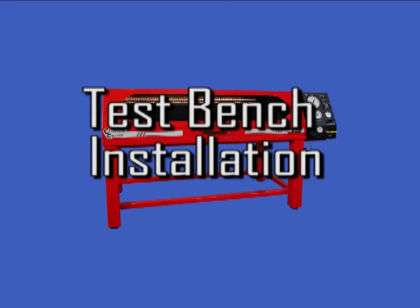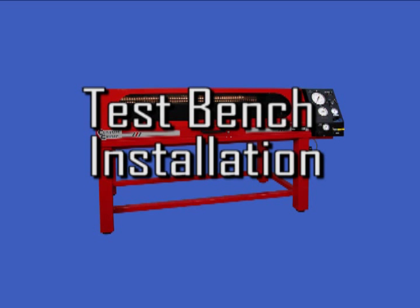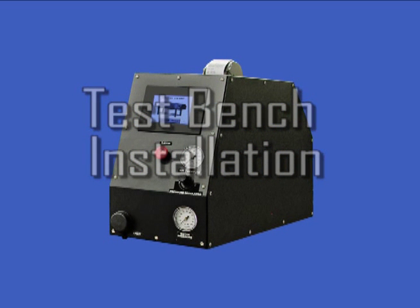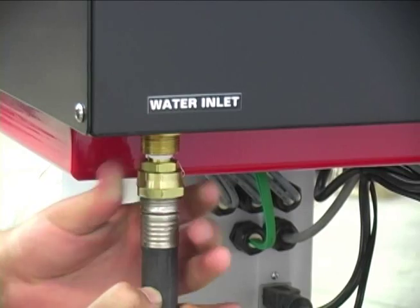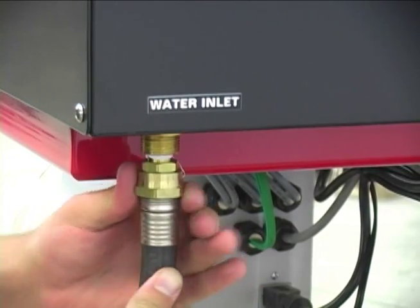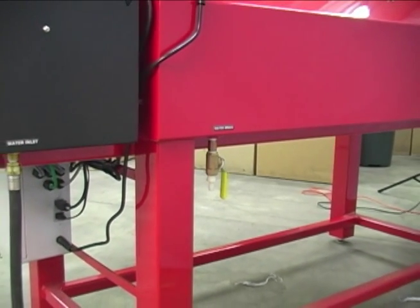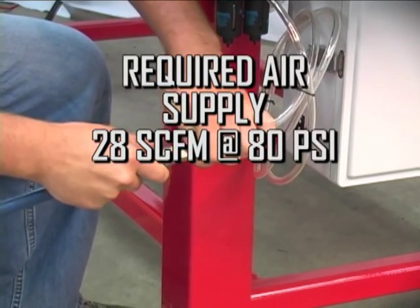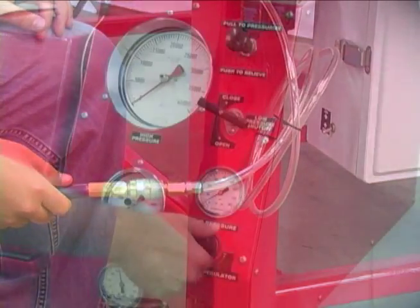All BE Series Test Benches come from the factory pre-assembled and ready to use. An adequate air supply, a city water connection, a water drain connection, and a 110-volt outlet are the only requirements for installation and operation of the BE Series Test Benches. Connect a water supply to the bench shown with a standard garden hose. Connect a hose to the drain outlet and route it to a standard floor drain or equivalent. Connect an air supply to the air inlet. For satisfactory operation, a minimum of 80 PSI at 28 SCFM (standard cubic feet per minute) is required.